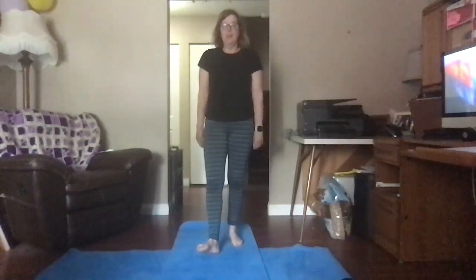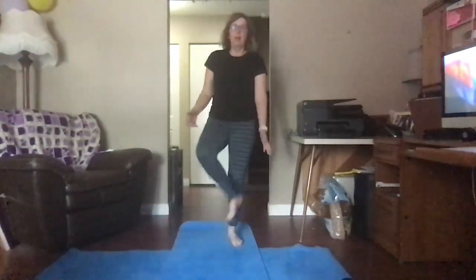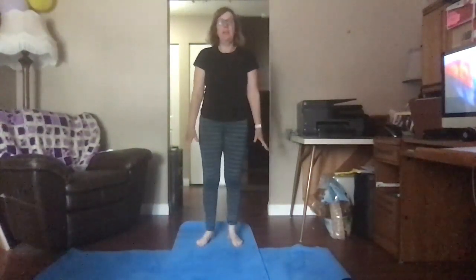Welcome to Mrs. McCleary's yoga class where you just need a floor. I wouldn't wear socks if I were you today, and just comfortable clothing. So we're going to do a simple yoga class.